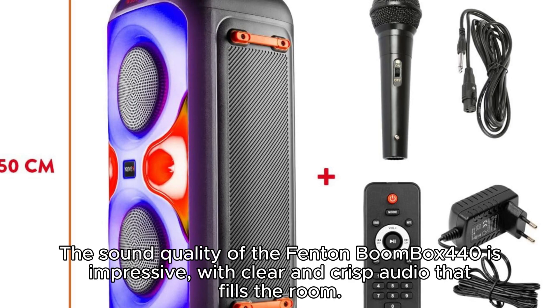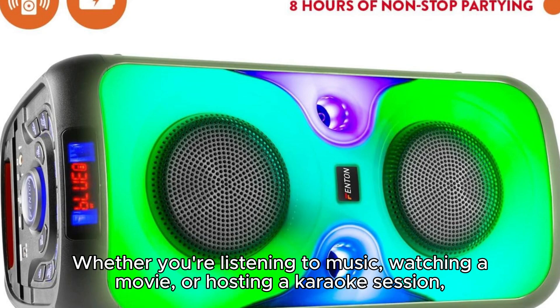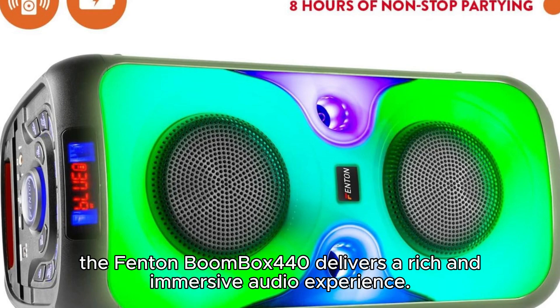The sound quality of the Fenton Boombox 440 is impressive, with clear and crisp audio that fills the room. The speaker features a powerful amplifier and high-quality drivers that deliver deep bass, detailed mids, and sparkling highs. Whether you're listening to music, watching a movie, or hosting a karaoke session, the Fenton Boombox 440 delivers a rich and immersive audio experience.